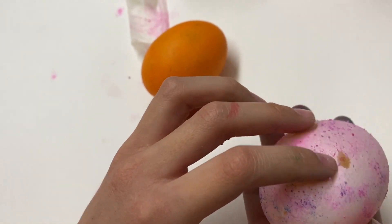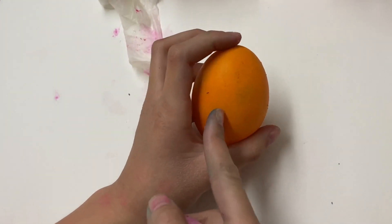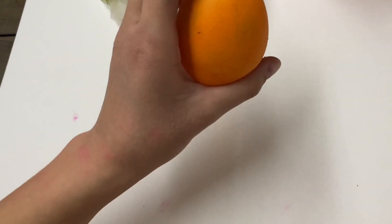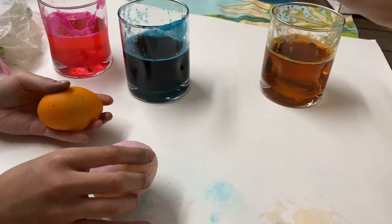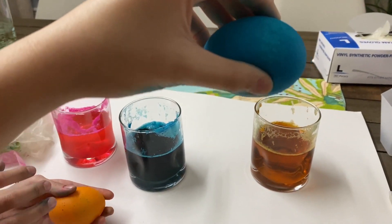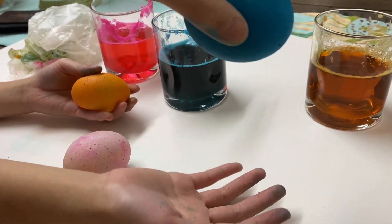What about the orange one? Just dump it — alright, just ready.